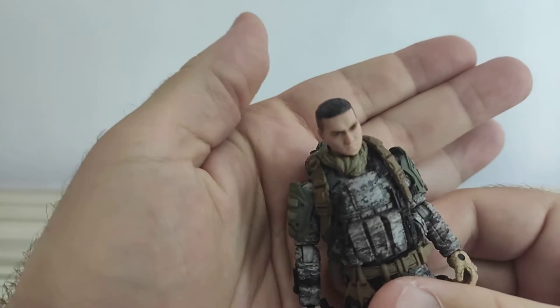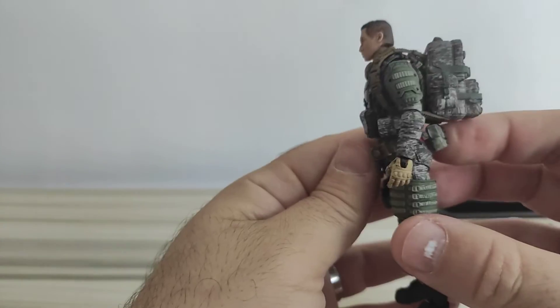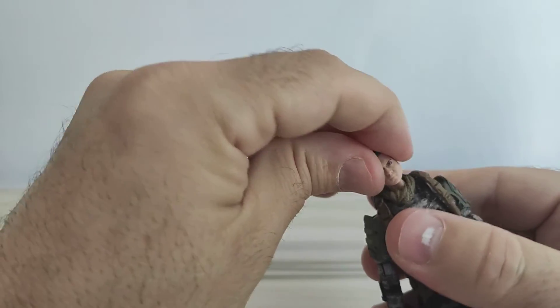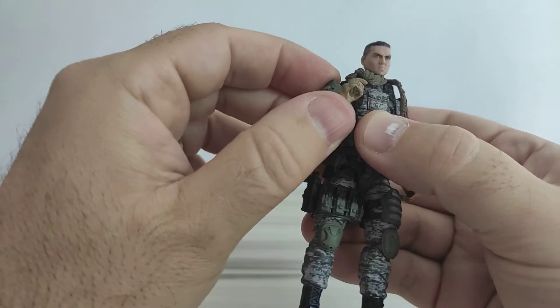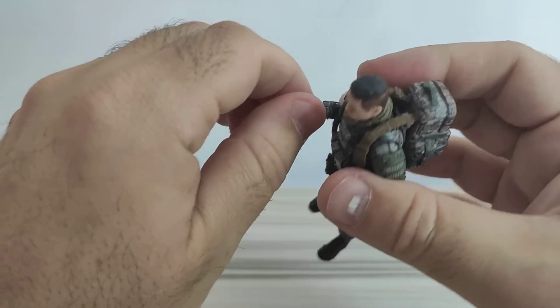In terms of sculpt, this head is very nice — I like this head in particular. For articulation, it uses the old-style neck articulation: the neck sits inside the torso on a ball joint, and there's another ball joint above. It doesn't open up as well because of the shoulder pads. There is a communicator of sorts on the wrist.